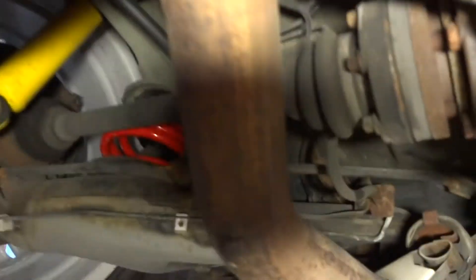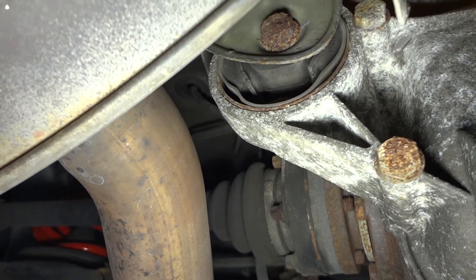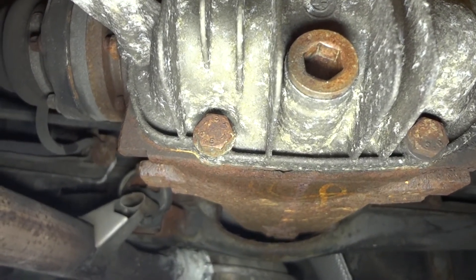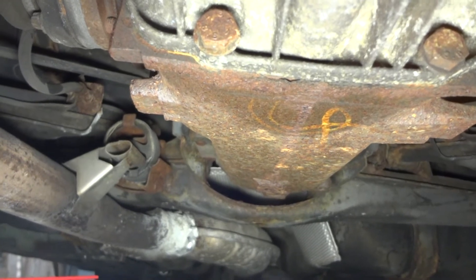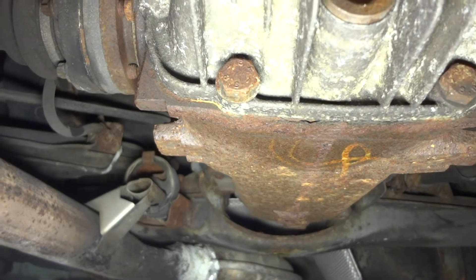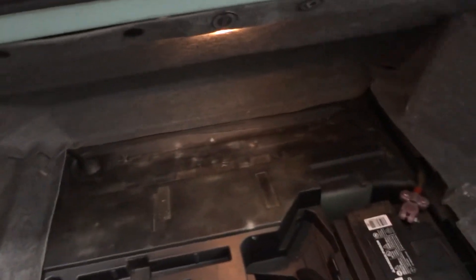Looking up underneath here — there's the bushing right now and it looks like it's pretty well flopped out to the top. What we're going to do is start by draining the rear differential fluid. That takes a 14 millimeter Allen wrench, and then the bolts around the perimeter look like five-eighths is what's fitting on there the most snug. I'm going to put some penetrating fluid on those bolt heads and then we'll go from there.